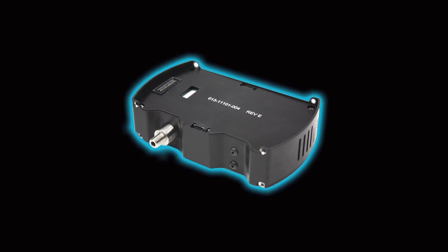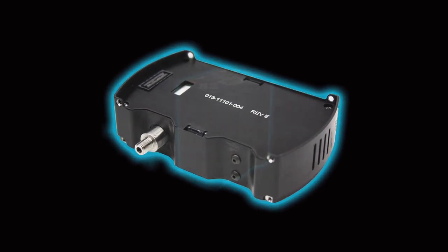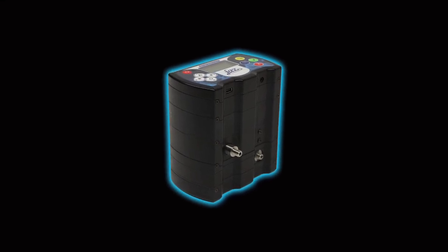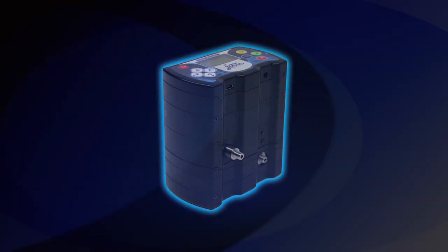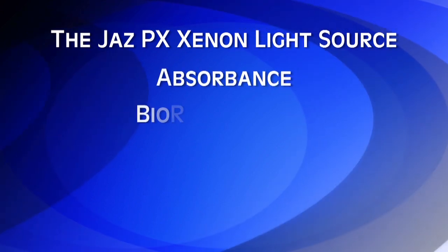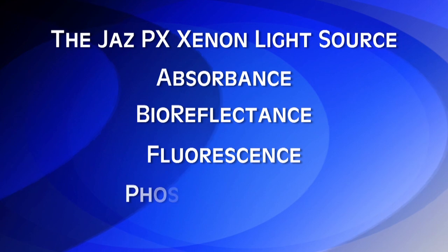The Jazz PX is a pulsed xenon light source for the Jazz Modular Spectrometer. It is a pulsed short arc xenon lamp especially used for UV-Vis applications such as absorbance, bioreflectance, fluorescence, and phosphorescence.